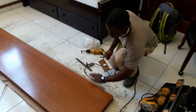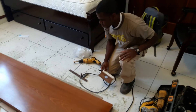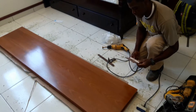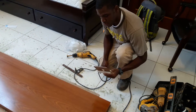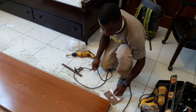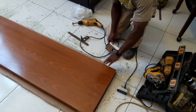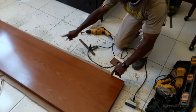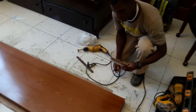Welcome. I'm installing some euro hinges. I don't have a drill press, but back in the day I made this jig right here, and what it does is help me locate where the hinges go. I already lined out where I want them, and now I'm going to show you how this thing works.